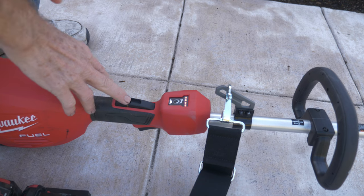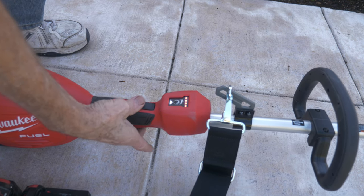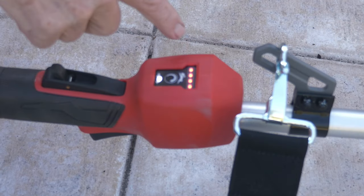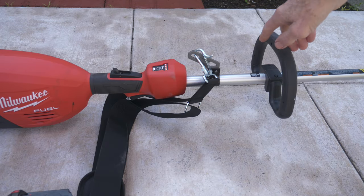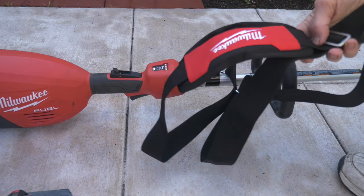It has a safety mechanism on the trigger — you have to press this and then press the trigger. Right here it gives you how much power is left in your batteries; if you have four LEDs you have a full charge. It also comes with an adjustable handle you can move up and down, and it comes with a padded strap.